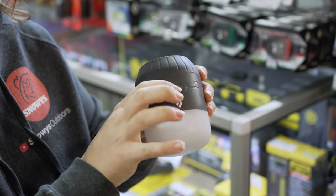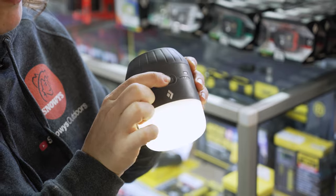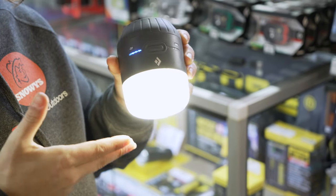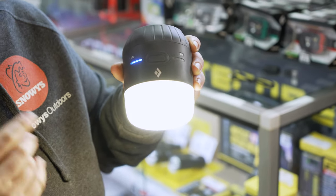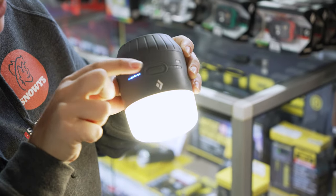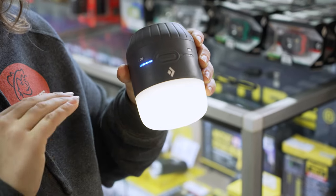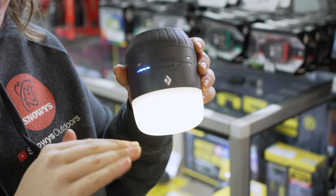To turn the lantern on, it's just a single click of the button, and press and hold to cycle through the dimming levels. At the brightest setting, the lantern puts out around 250 lumens and will run for around 50 hours. Pressing and holding again cycles down to the dimmer setting, where you'll get around 150 hours of runtime on the lowest setting.